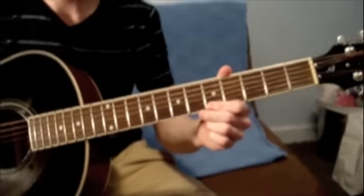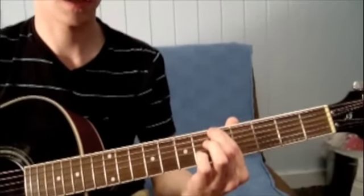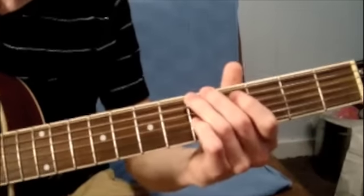The second run is almost the exact same thing, except at the end you're not going to slide from the third fret to the fifth fret. It's going to be the exact same thing we just did, played like this slowly.